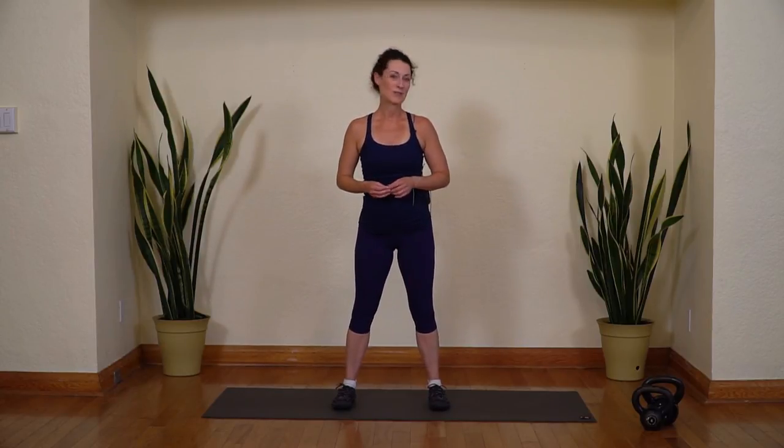Well done. Thank you for joining me today in this workout. If you enjoyed it, I'd love to get your feedback and comments. Please subscribe to my channel so you'll be notified the next time I post a video. Have a great day.